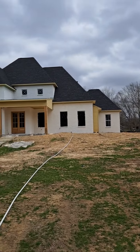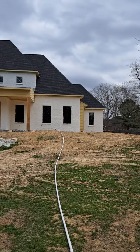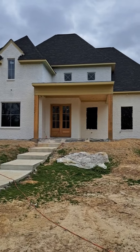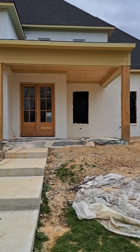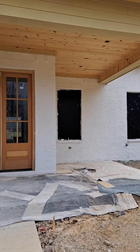All the bricks are now primed with block filler. Before we can put the final coat on there, we have to get these porches stained and varnished, because the overspray will kill my wood ceilings. So that's what I'm about to do now. Gotta work smart, ladies and gentlemen.